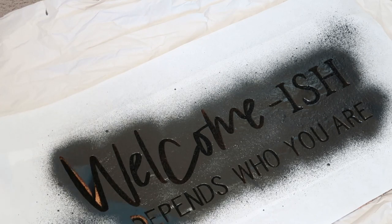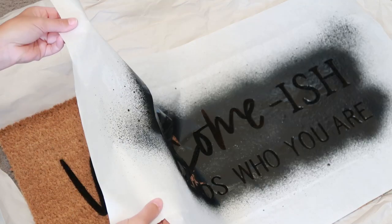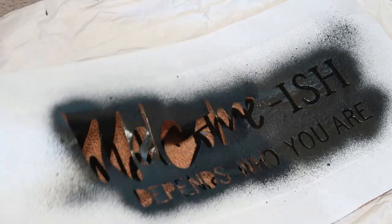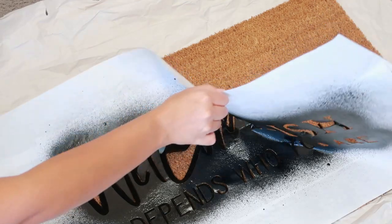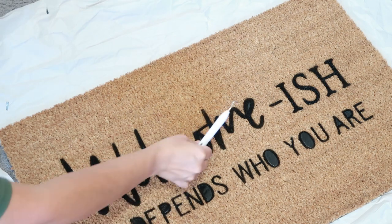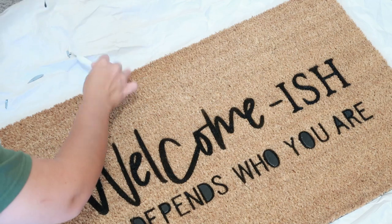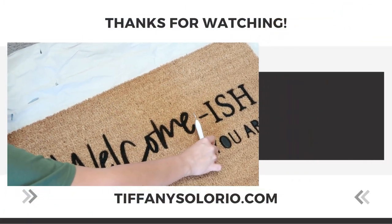As I started peeling up the freezer paper from the doormat I had a glimmer of hope that all of my hard work was going to pay off. I wanted to be careful while pulling it up because if I noticed any letters not fully coated I needed to be able to lay the stencil back down and spray more Flex Seal. Everything was looking good so far, and now I'm taking all of those little pieces out. As I pulled more of them off I was sure that at least one of them had bled through.